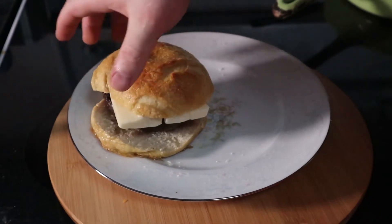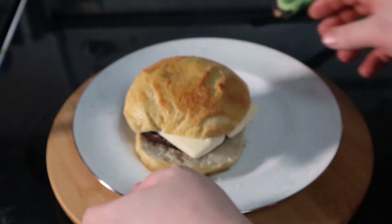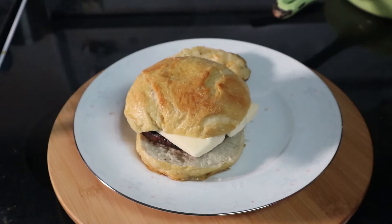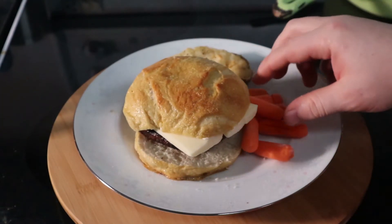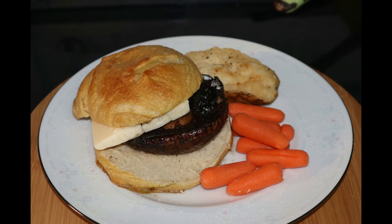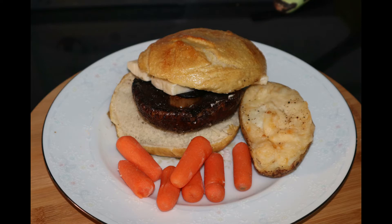And of course we need something to go with our burger, so I got some twice baked potatoes I just took out of the freezer and reheated, and of course some carrots — and now we have something that looks like an actual meal. So anyway, that's our mushroom burger video. Let me know in the comments below how you make your mushroom burgers, and if you like my content and would like to see more of it, please like and subscribe.